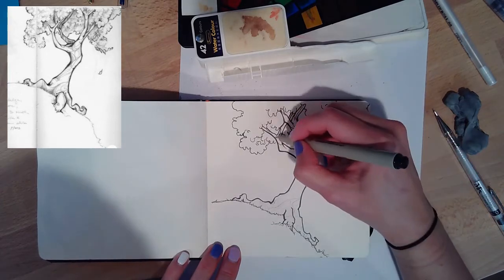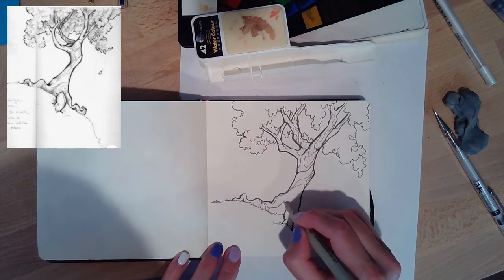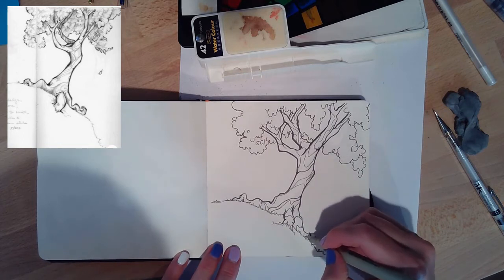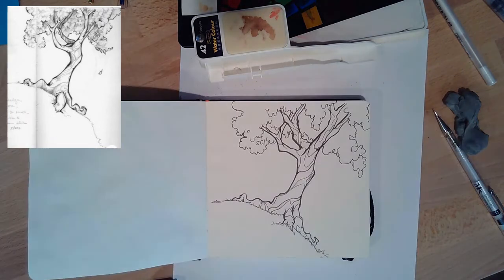That's what I'm doing with the inking and adding texture into the hillside. Then I'm going to go back through with a smaller-tipped pen and add in some more texture with the leaves. That also adds value — the more line work that you do.